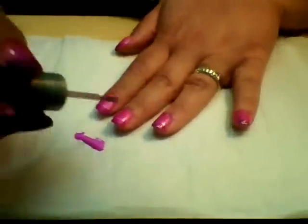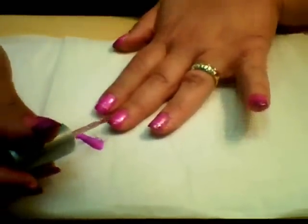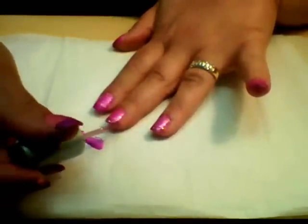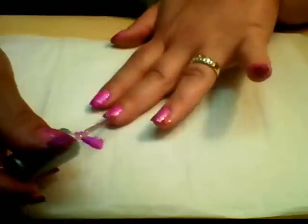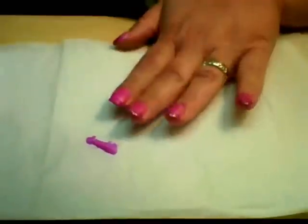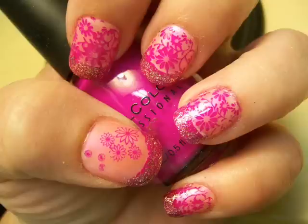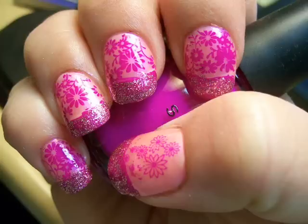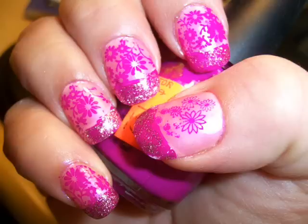Once you've gotten all five tips done, I go back over with my favorite clear top coat to seal everything in. And here's the finished product! Thank you so much for watching — I hope you guys enjoyed my tutorial. Have a great day!